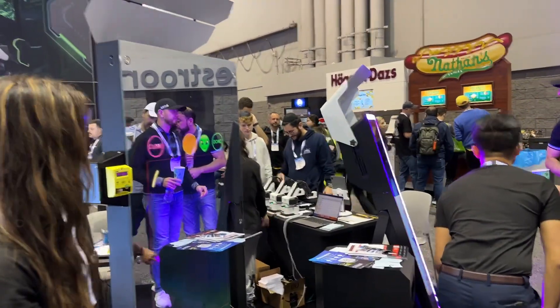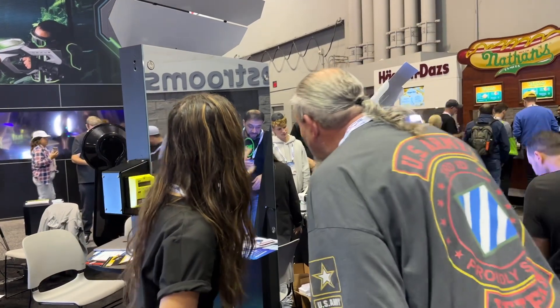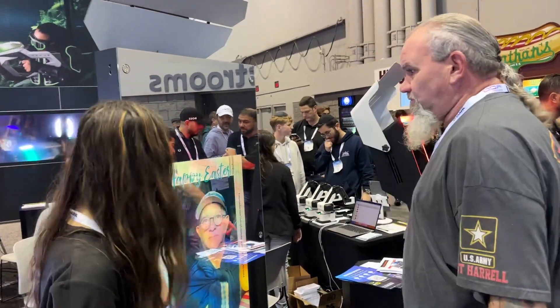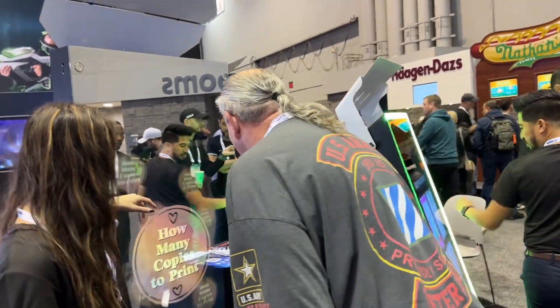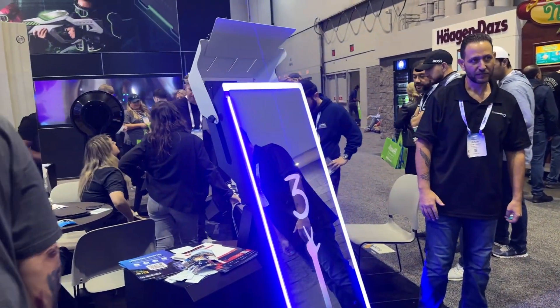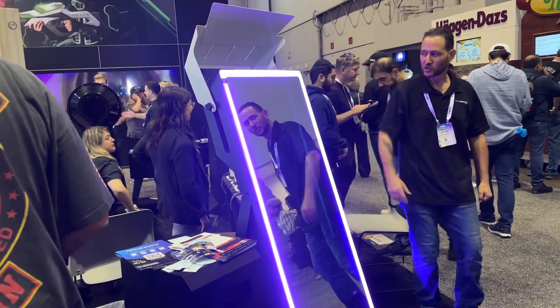We are also showing the next integration so you can monetize the booth. This booth is perfect for monetization. It's backwards compatible, so if you already own the booth you can add it — it also works with Intercard integration. Here we are showing the Mirror Air Booth, and we've loaded very cool new features inside.